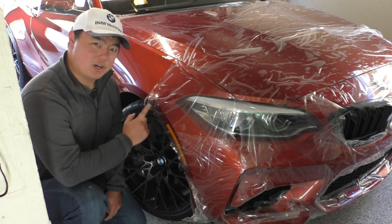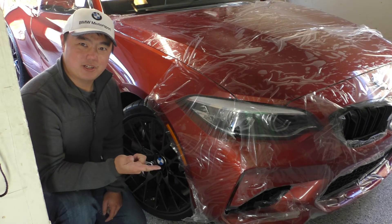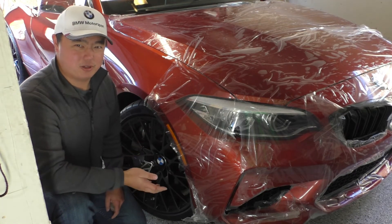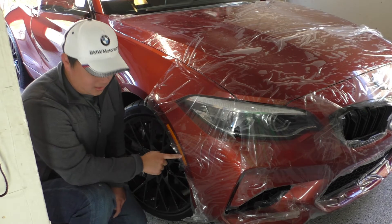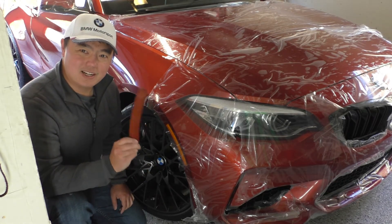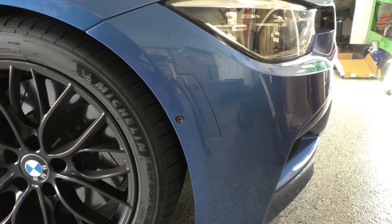Later today I'm going to be dropping off the M2 at my detailer for paint protection film, ceramic coating and tinting, which is why you see all of this track wrap on the car — to make sure it survived the trip home completely unscathed. The other thing my detailer asked me to do is remove these amber front reflectors, because I'm going to be replacing them with these IND reflector deletes. I've actually done the exact same modification on my wagon and it was one of the first things I did.